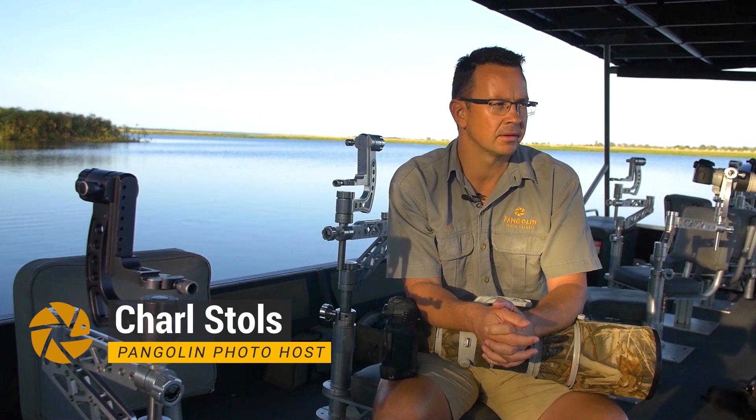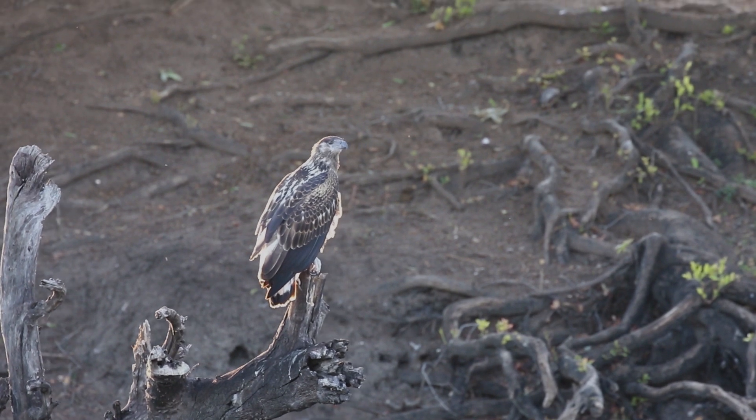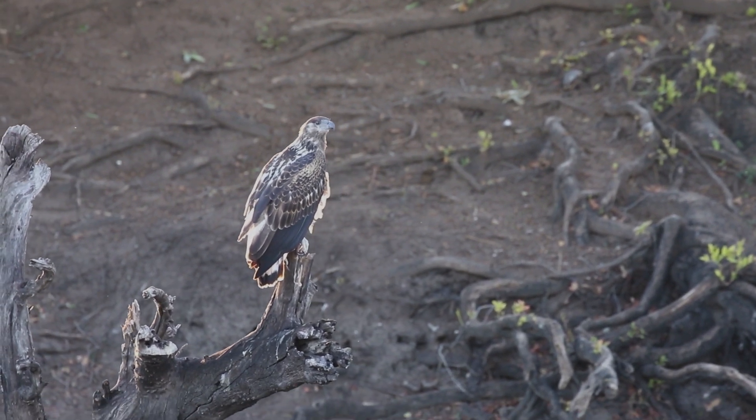Good morning, my name is Charles and I'm from Pangolin Photo Safari. I'm here on the Chobe River this morning and I would like to talk to you about rim lighting. We were just fortunate to have a beautiful juvenile fish eagle with rim light, so I'm going to explain you quickly how we just did it.